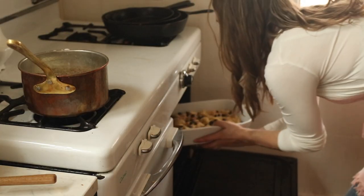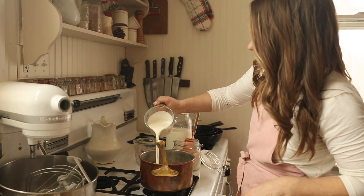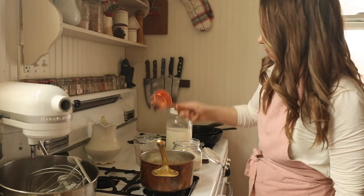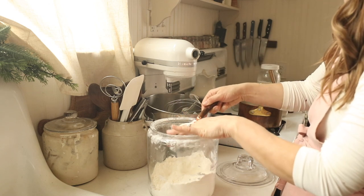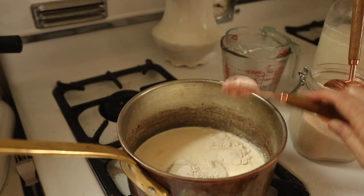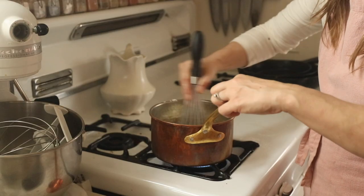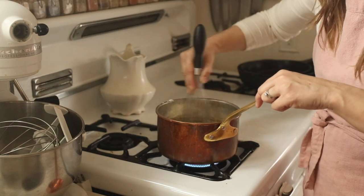I get my bread pudding into the 350-degree oven, set a timer for 45 minutes, and get working on my vanilla sauce. I add to a small saucepan one cup of cream, a half cup of sugar, two tablespoons of flour, and a tablespoon of vanilla. I bring it to a simmer, whisking constantly to thicken it. If it gets too thick, add a little milk or cream to thin it back down. If it doesn't thicken enough, cook it a bit longer or add a touch more flour — though I've never needed to.